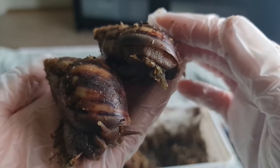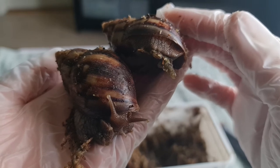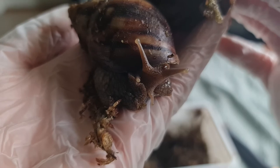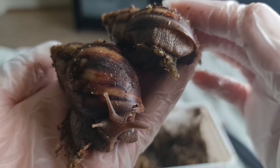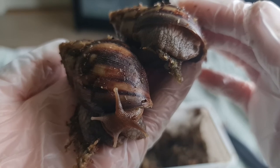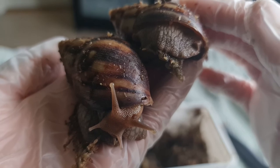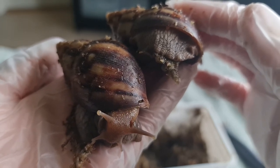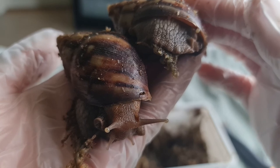We are still on the limit of how cold they can be outside, especially in Norway. The good thing is that none of them are retracted — that is very good. None of them are in hibernation. Nothing got crushed. Their shells look really good, and they're both active. So all in all, I'm very happy with how they were packaged and shipped.